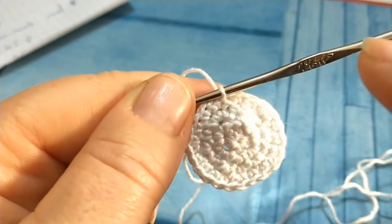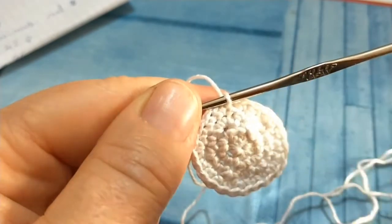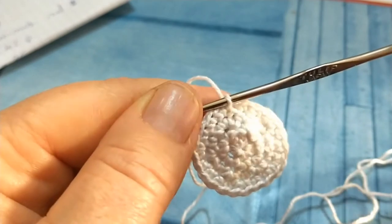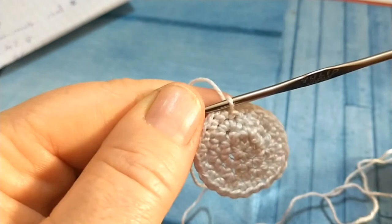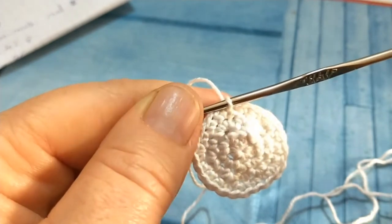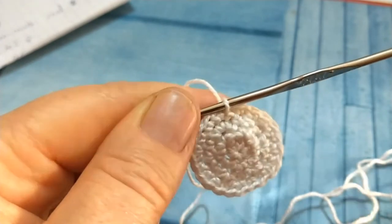Continueremo a lavorare per altri quattro giri fino all'ottavo giro, aumentando di un punto ogni giro tra un aumento e l'altro. Nel quinto andremo a lavorare un aumento e tre punti, nel sesto un aumento e quattro punti, nel settimo un aumento e cinque punti, nell'ottavo un aumento e sei punti. Alla fine dell'ottavo giro dovremmo avere 48 punti.